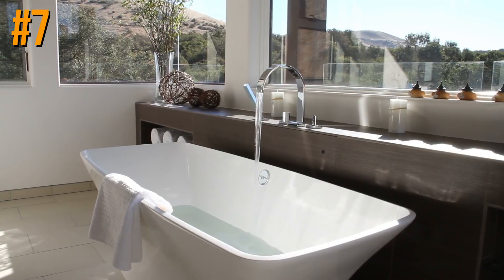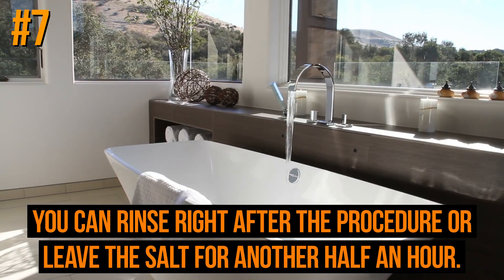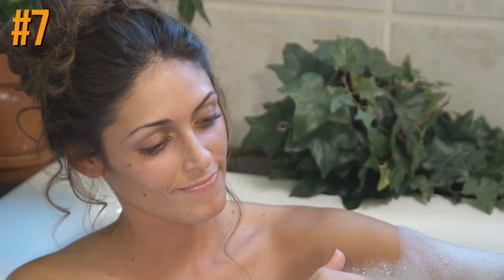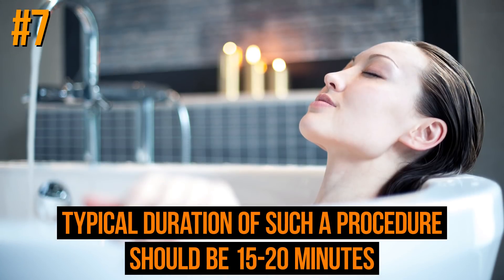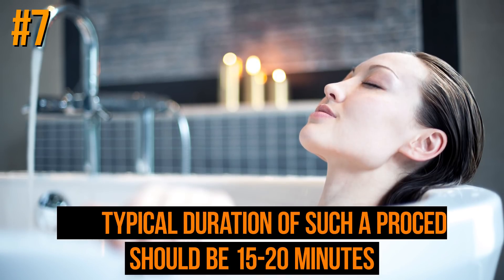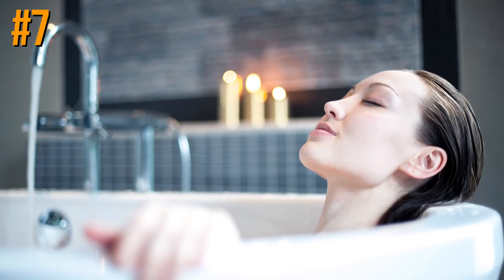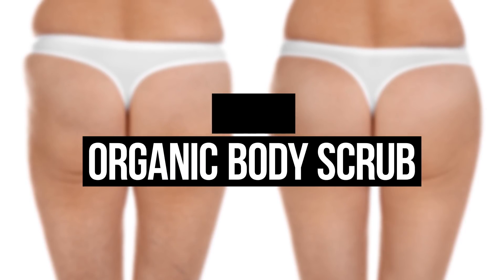Dip your lower body into the water. You can rinse right after the procedure or leave the salt on for another half hour. To make the experience even more pleasurable, you can use scented salt with aroma oils — it will help you fight cellulite and relax. The typical duration should be 15 to 20 minutes, but if you have sensitive skin you may need to cut this time short.